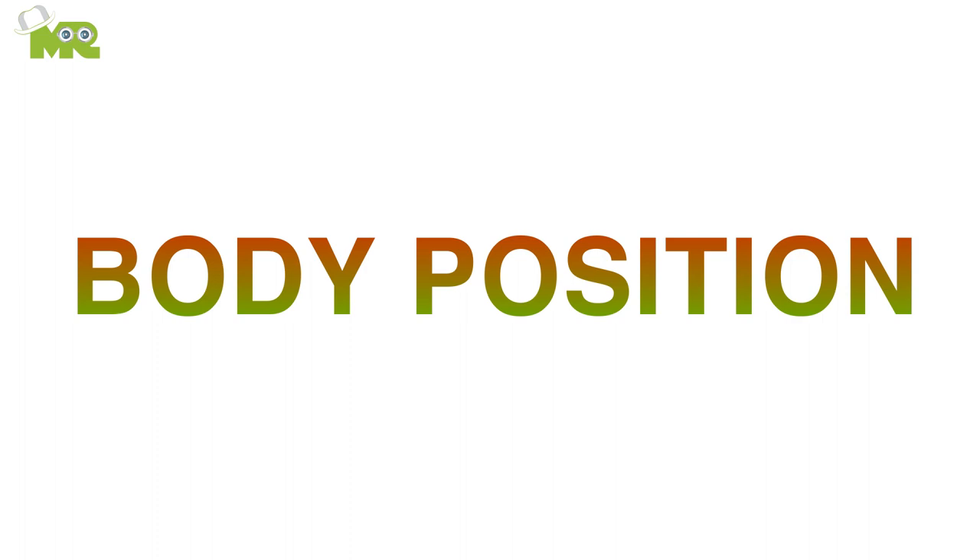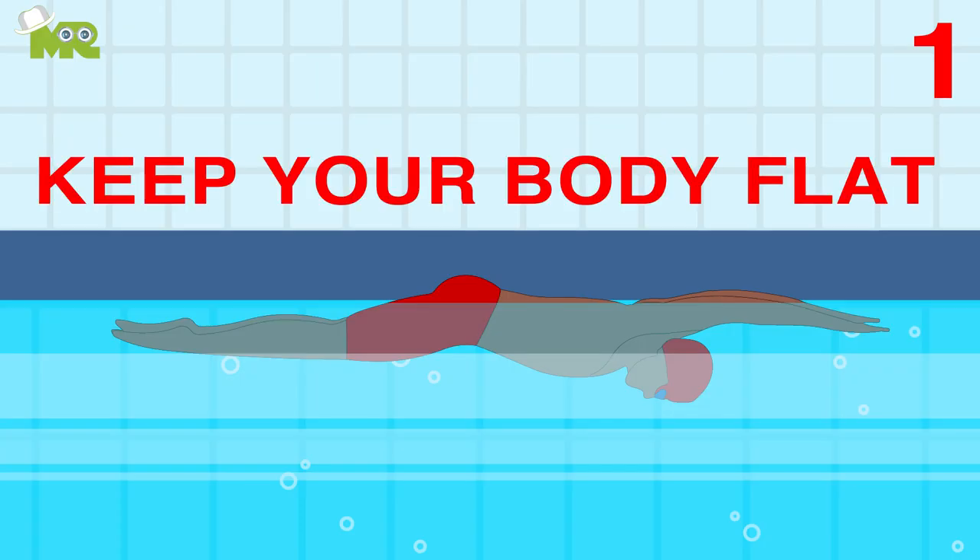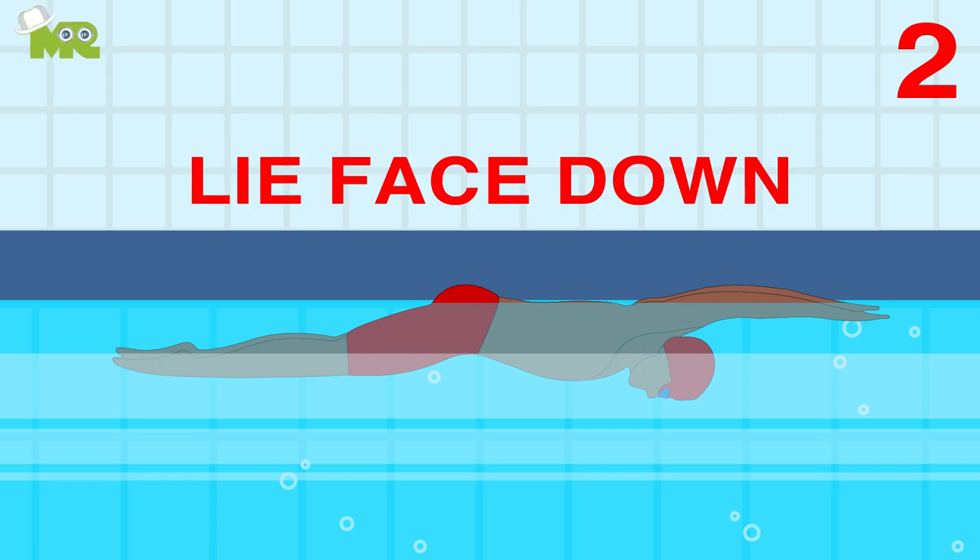Step 1: Body Position. Start with keeping your body flat. Lie down in the water, keeping your body in line with the water surface.